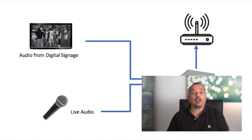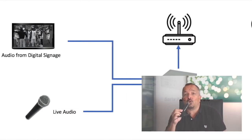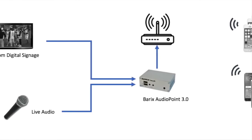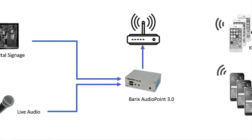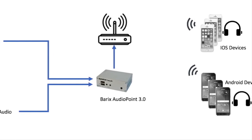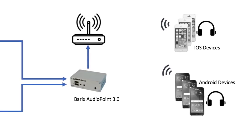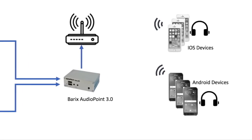The components of an Audio Point 3.0 solution are an analog audio source, or the audio from a screen, the Audio Point 3.0 encoder device, a Wi-Fi network, and an Apple or Android phone with the free Audio Signage app installed.